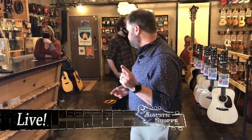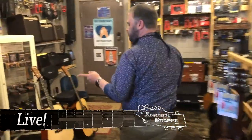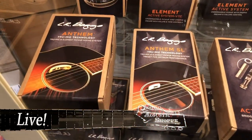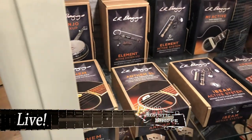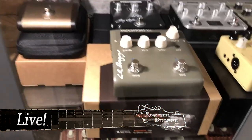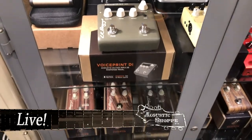We also got in a big batch of LR Baggs stuff that we've been missing for a while, including the Anthems are back in stock. Somebody was asking me for a Venue DI — we got that back in stock. We got the VoicePrint DI back in stock as well, which, if you haven't been seeing the marketing on that, is a very, very cool product. So check that out.